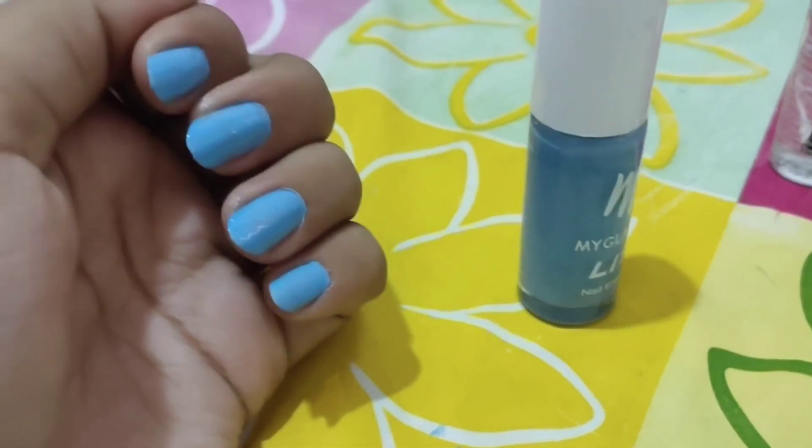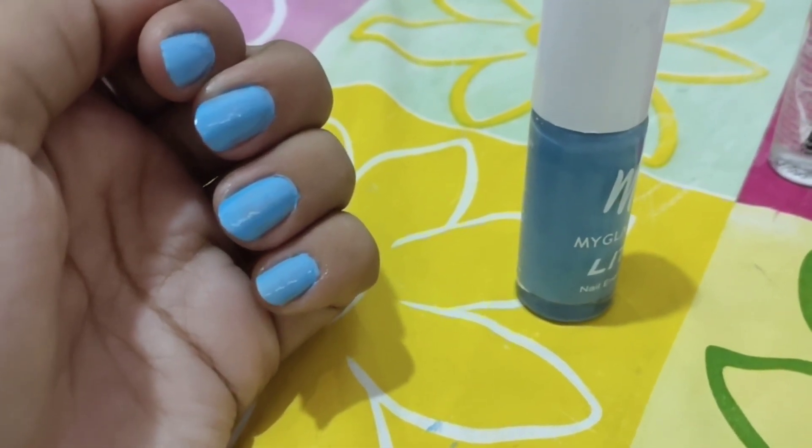I am going to wash my hair. So if you want to try these routines, please like and subscribe and stay tuned. Bye bye!